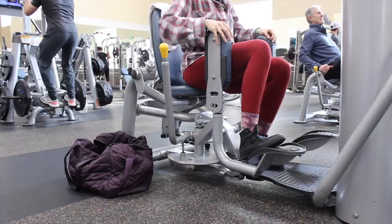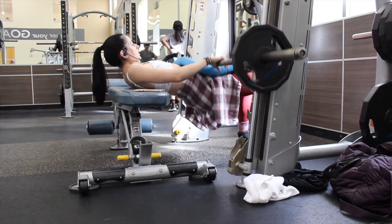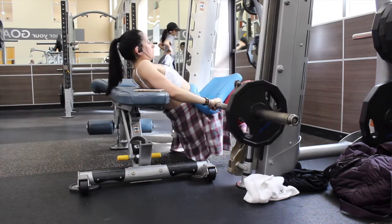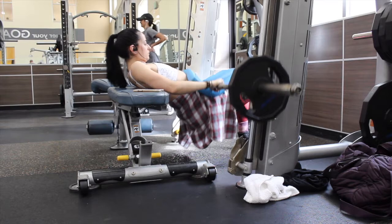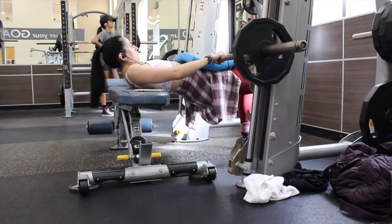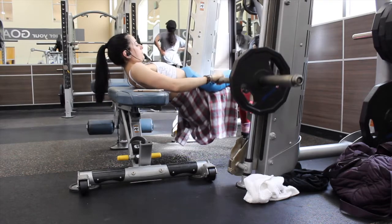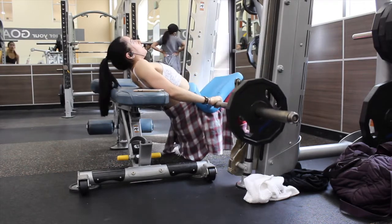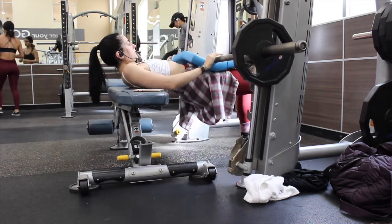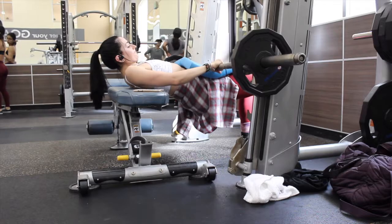Jumping into the first exercise: a conventional glute bridge with weight. You can do this with a regular barbell, but I like using the Smith machine because you remove the balance element, which lets you focus solely on the glutes. By adjusting your foot position and adding a resistance band you can trigger other parts of the glutes, but here in the first exercise I'm just focusing on the gluteus maximus.